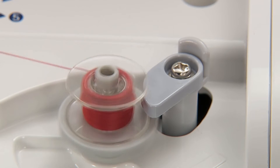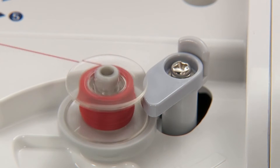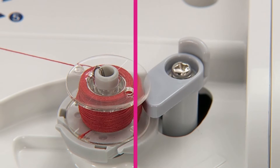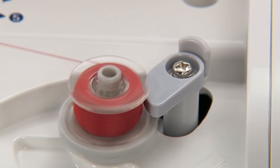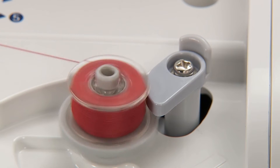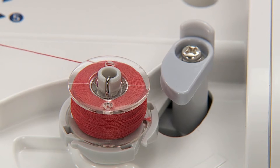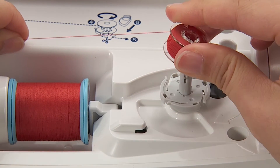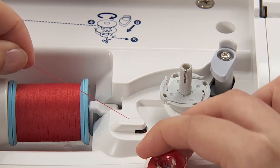To stop winding the bobbin halfway, push the bobbin winding regulator to the right. When winding is finished, the shaft stops automatically and the bobbin winding regulator moves to the right and returns to the original position. Remove the bobbin from the bobbin winding shaft and cut the thread with the cutter.